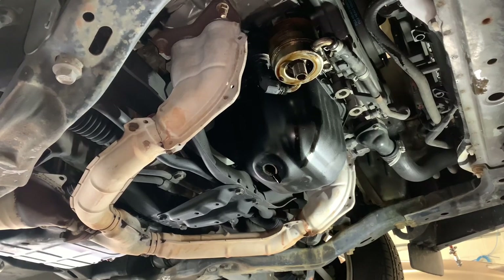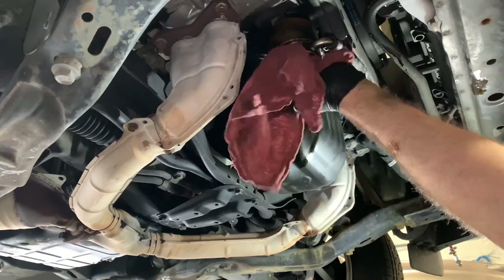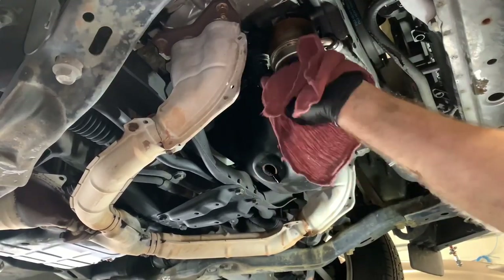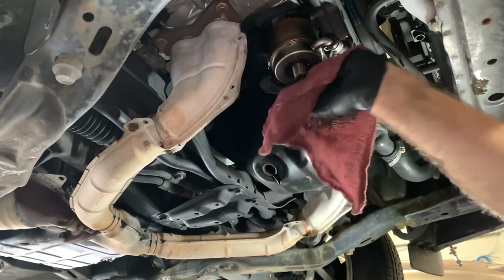Now that it's torqued down I'm going to thoroughly wipe down the outside of the housing with a rag. I also sprayed a little bit of parts cleaner on the rag to help remove some of the grease and grime and dirt — just get the housing as clean as you can.